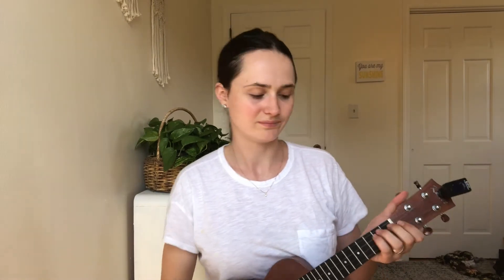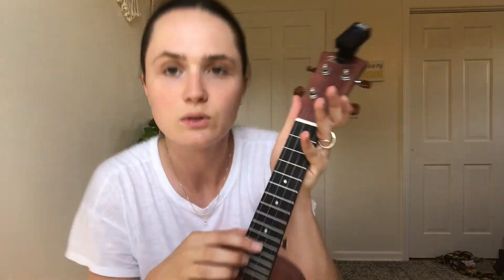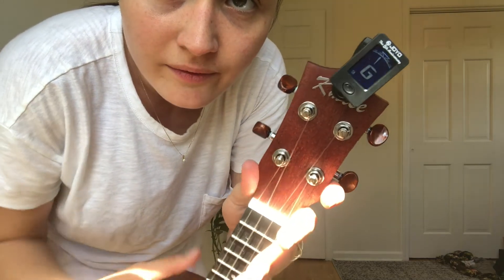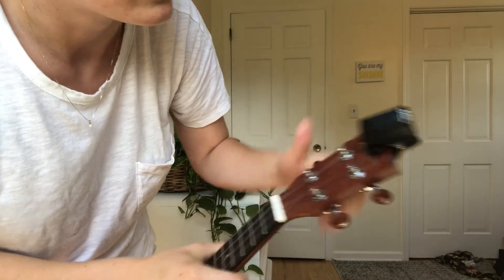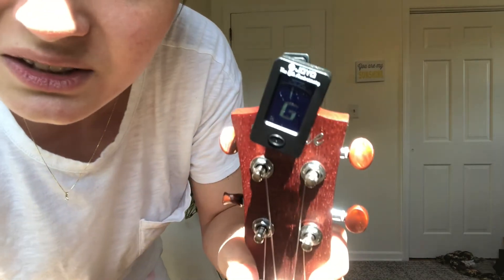For some reason I want to hold it like this but you're supposed to hold it like this. I got the mahogany - I think it's mahogany - I got the darkest one, I think it's so classy. So you turn it on and then you want your strings to be A, E, C, G. You basically do this until it fits - it's supposed to be a G - and then twist it to make it green.